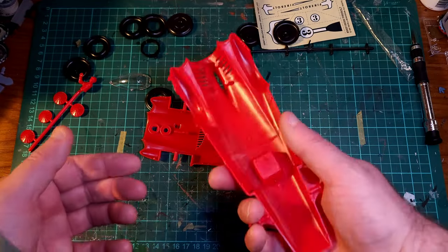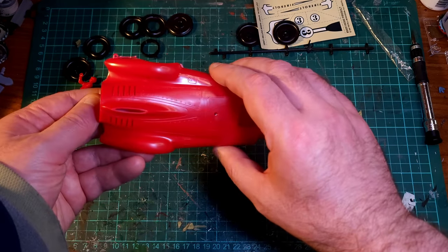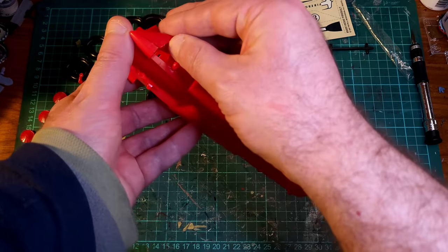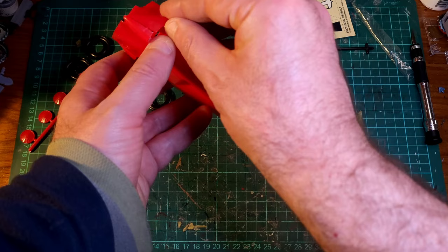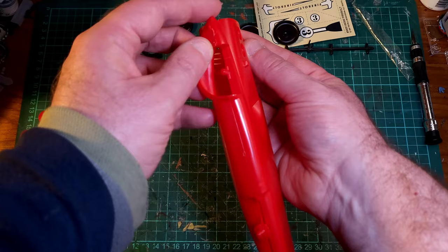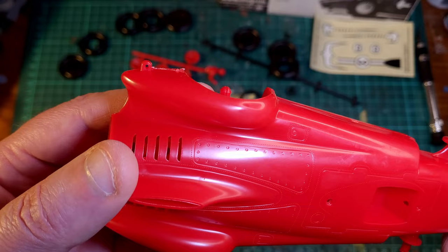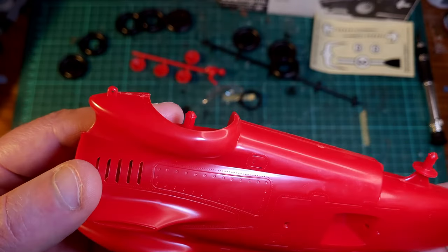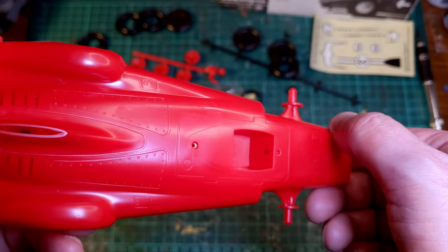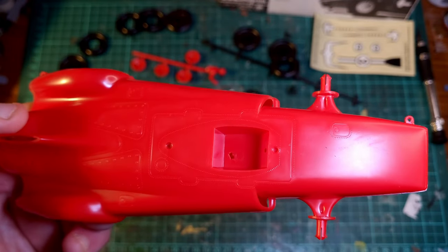It is a very, very simple kit. It goes together like so. There are a couple of holes — plugs and holes — that you need to line up. The rivet detail and the panels on this are actually not bad. There's no interior details, but the interior on one of these would have been a seat, a steering wheel, and a couple of levers to pull — one to go faster, one to go slower. So nothing really missing in there.